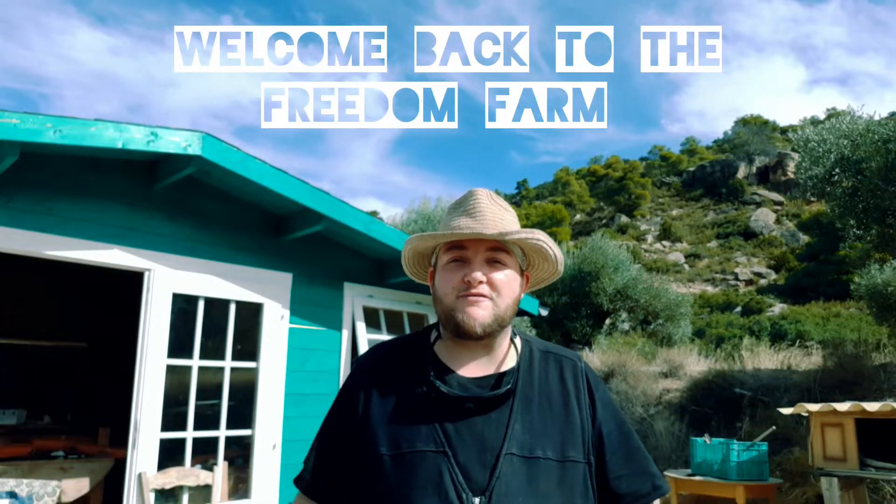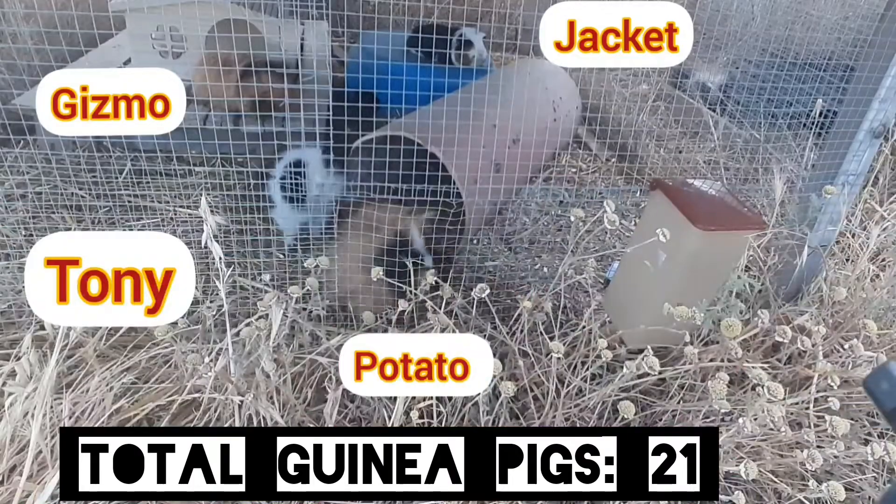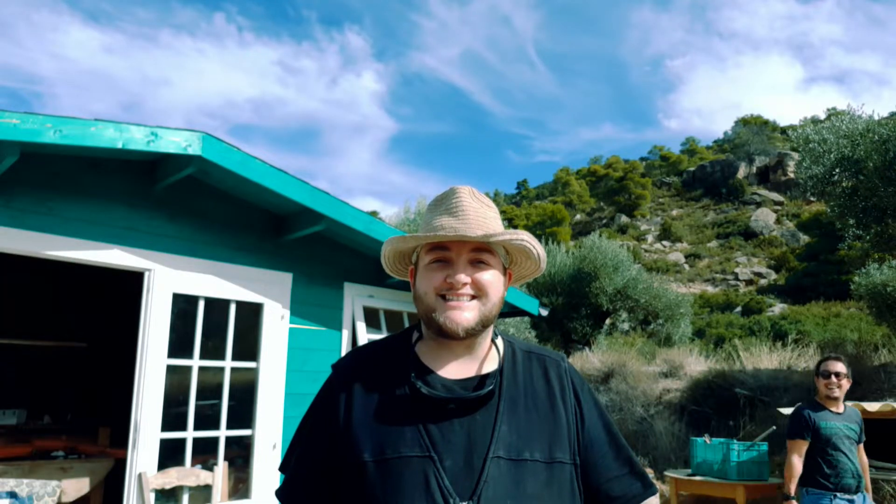Welcome back to The Brewing Farm. We've got more guinea pigs than we've got space for, so me and Nicholas are getting on with it and building some new houses. This is how.